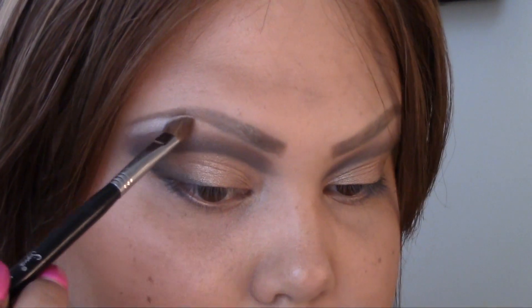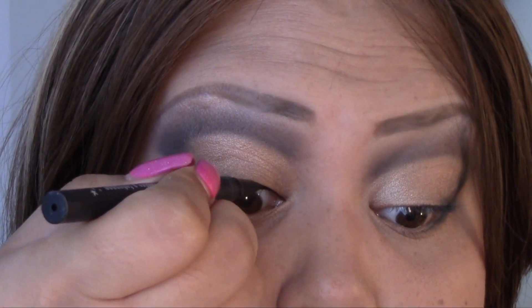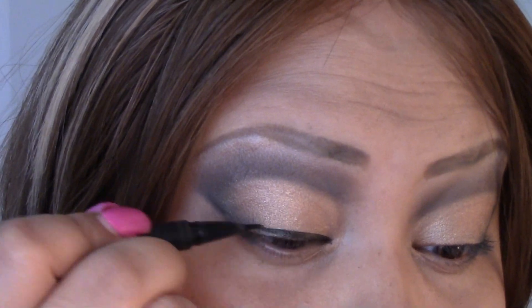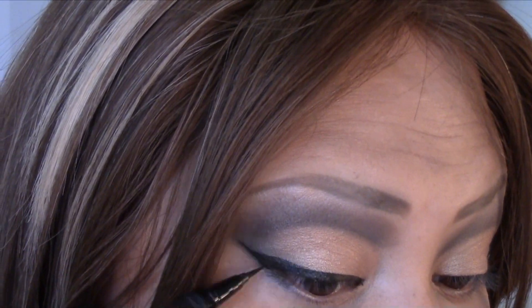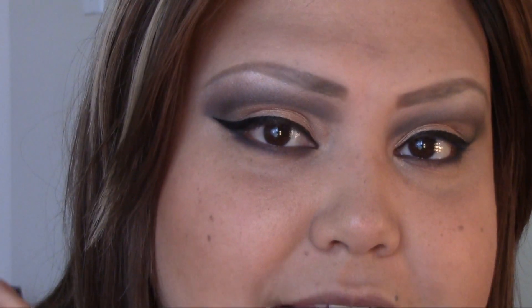To highlight my brow bone I'm going to use a mix of puff and beige, and go all along my brow bone. Now I'm going to go with my Tattoo liner from Kat Von D and do my liner — you want to start at the inner section and then start building it as you go, and wing it out very, very nicely. Alright, so the last thing you need to do is curl up your lashes, apply your mascara, and put on some falsies.